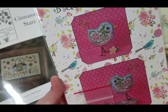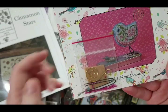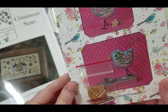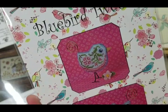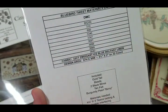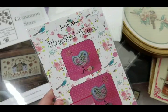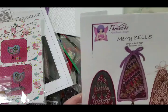I've also been starting to collect Just Nan's little designs — this one is Bluebird Tweed, very cute. It comes with the little tail and leg pieces and some beads. You just need to get the fabric and threads for it — mostly DMC and some linen.